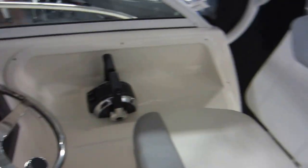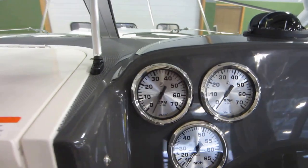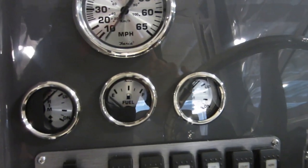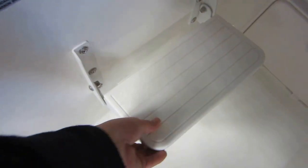Driver and passenger swivel sliding seats. Gauges including dual tachometers, speedometer, dual trim and fuel. Lighted helm switches, trim tab control, and flip-down footrests on both sides.